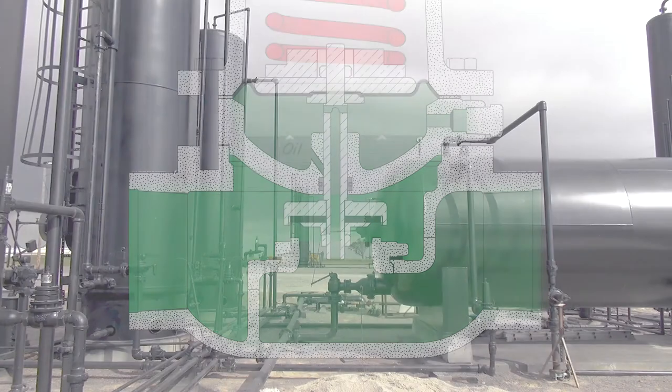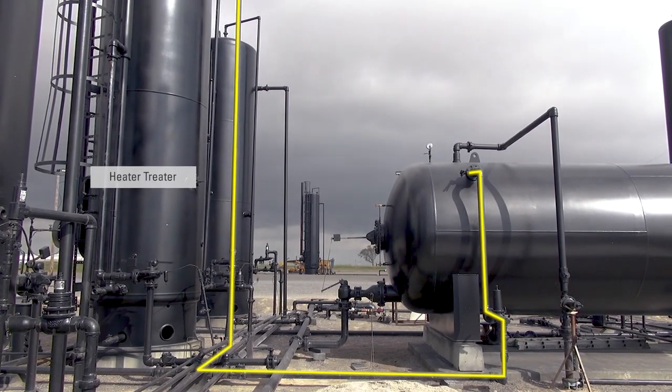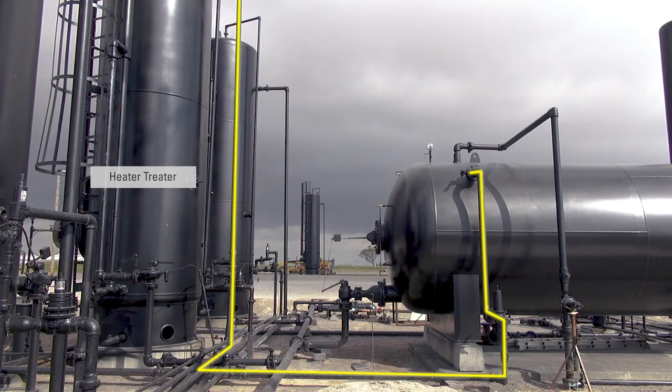This line comes over here, and at this point the oil is not yet sellable. The next step in the process is to send the emulsion to a heater treater.